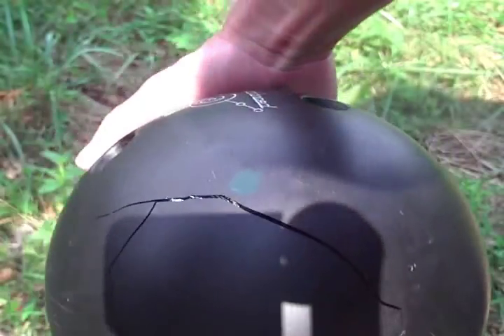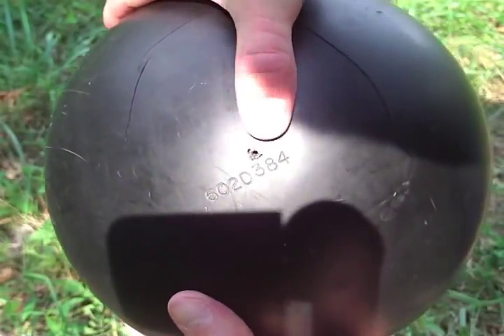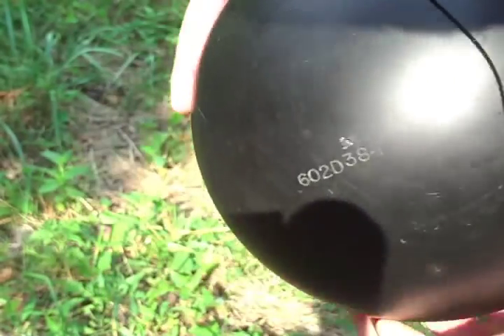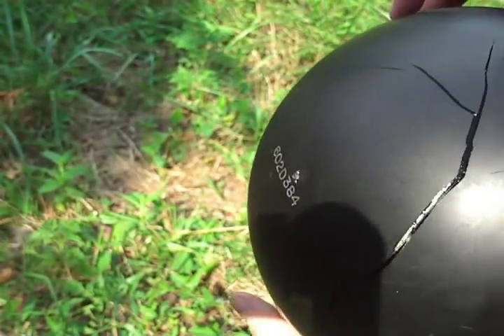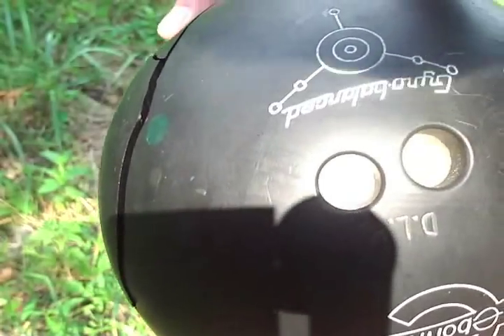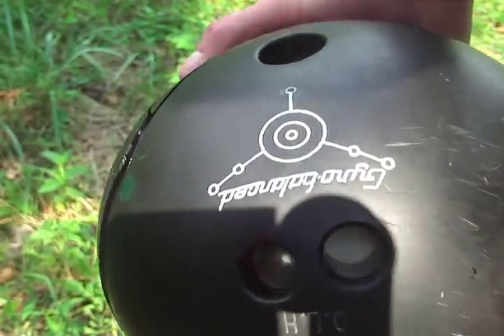Here's a close up. That is the entry for the 300. Good lord. Look down in the finger holes — I don't know if you can see the cracks down in there.